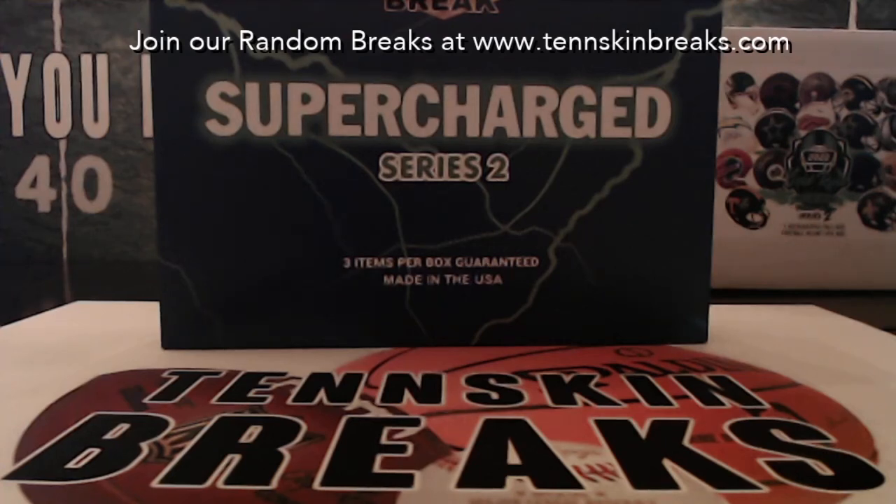All right guys, it's time for another Superbreak Supercharged Series 2. There are three items per box. This is box break number 27. We ordered two new cases and this is the first box out of that first new case. They actually reached out to me saying they had two more today, but they've also got a Series 3 releasing in a month or two. So I'm going to hold off - we'll do these last two cases of Supercharged, then look forward to Series 3.